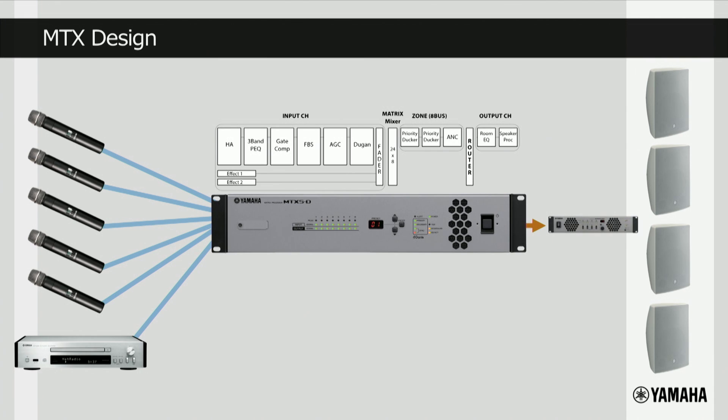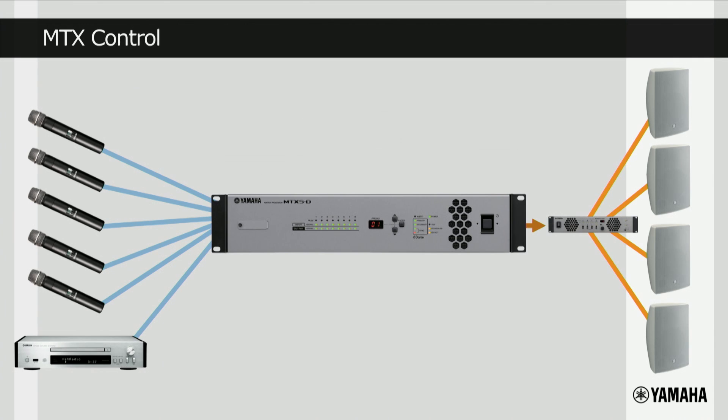Once the input and output processing is complete, the audio is then fed to an amplifier, such as the multi-channel Yamaha XMV, and then delivered to various speaker zones in the auditorium. The organizers are not audio technicians, so they want simple control of certain functions that have been pre-programmed by the installer, and there's a wide range of simple remote control options that can be used.